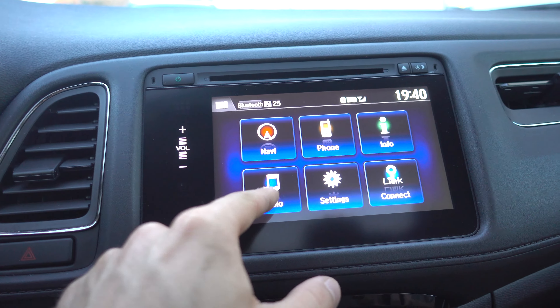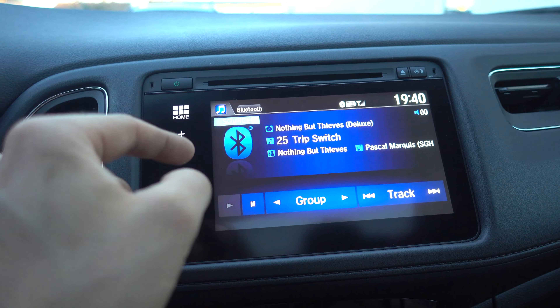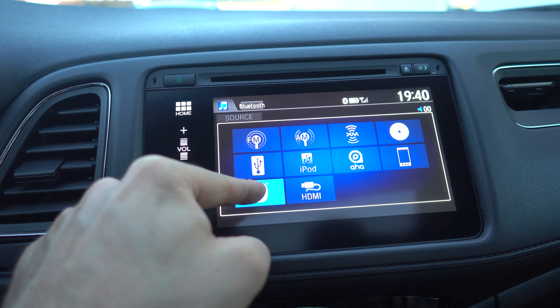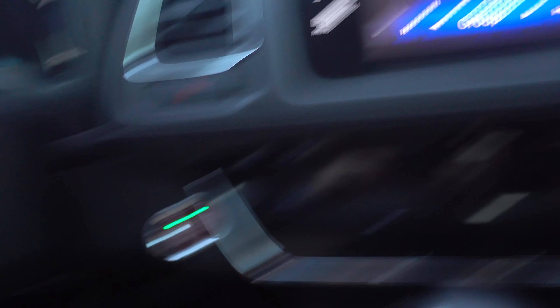Now if you want to play music you go in Audio, Source, and choose Bluetooth. And now we have music.